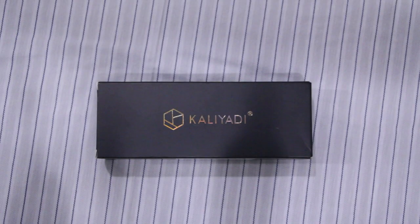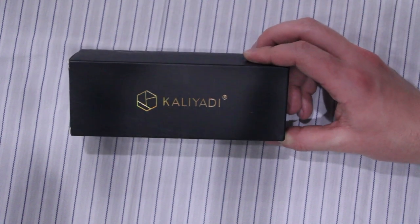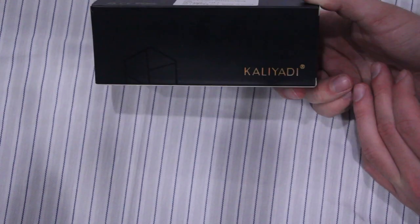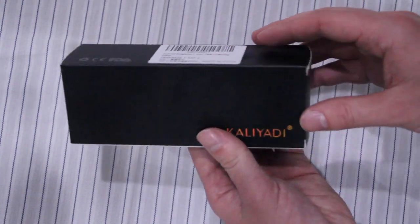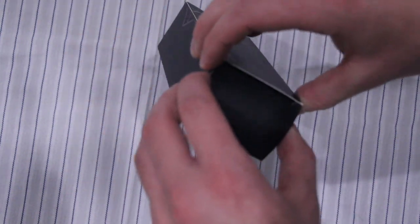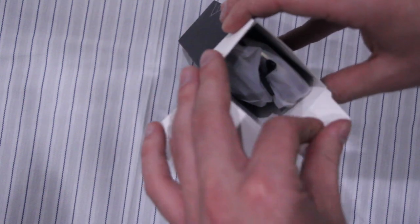What is up everybody, how's it going? Today we're going to be unboxing a pair of Caliotti sunglasses — I believe that's how you pronounce the name. Just got these off Amazon for about 20 bucks, and there are actually two pairs in here. They come in this kind of stylish matte black box, but let's get into the unboxing and actually see what we got.